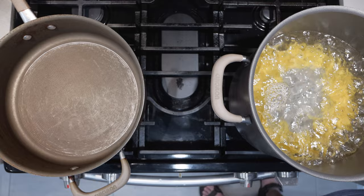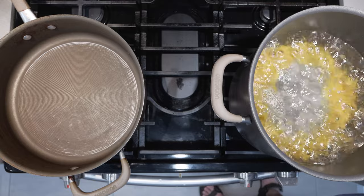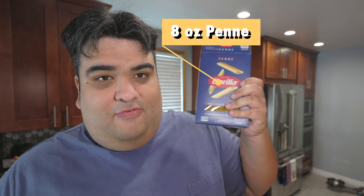Okay, let's not waste any more time. Let's get straight to cooking. I have here a pot of boiling water and a straight-sided saute pan. So to our boiling pot, let's add eight ounces, or half a box, of penne.